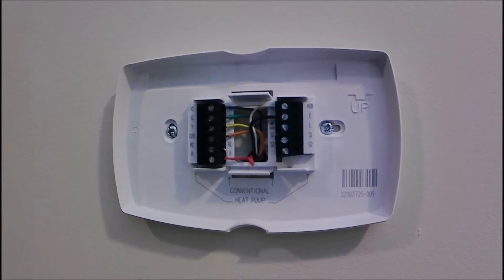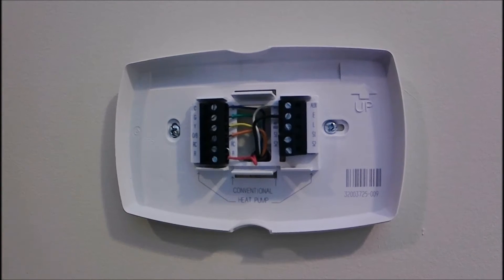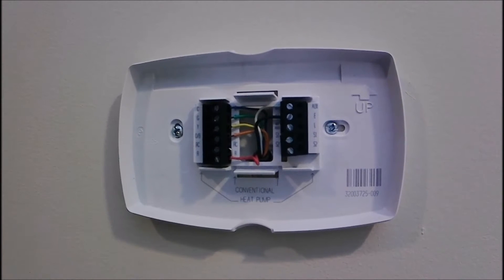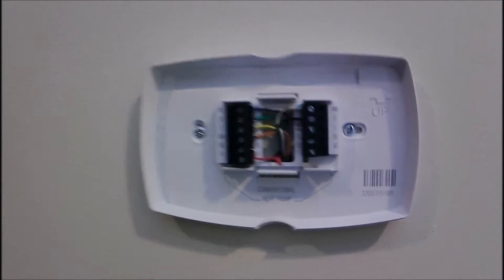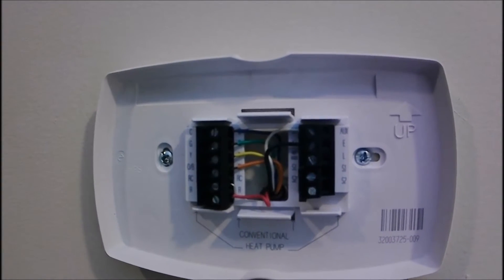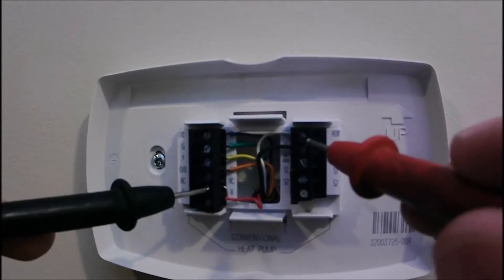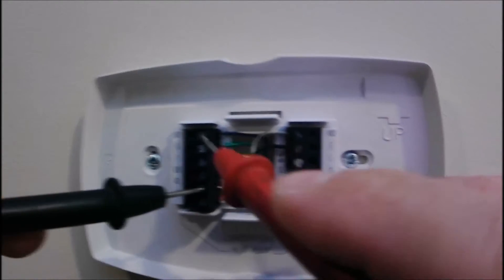Glad to be in the hallway, not the attic! All our wires are in a wire nut in the attic. Now we're going to select continuity on the meter and listen for a beep, checking wire to wire.